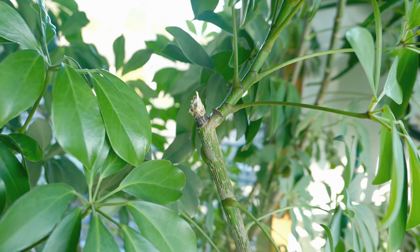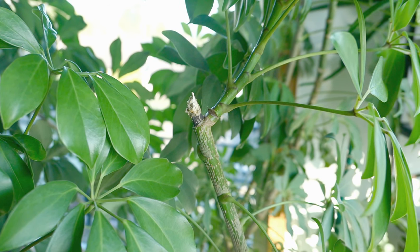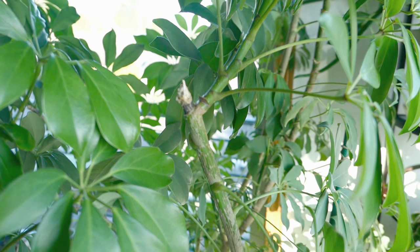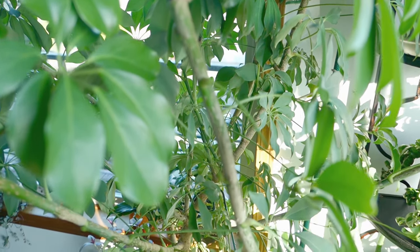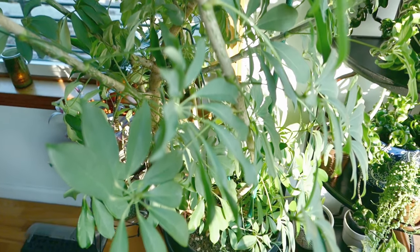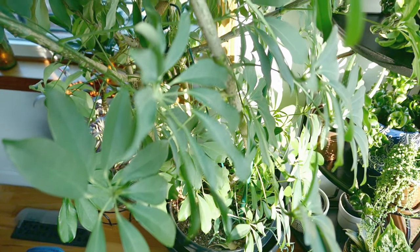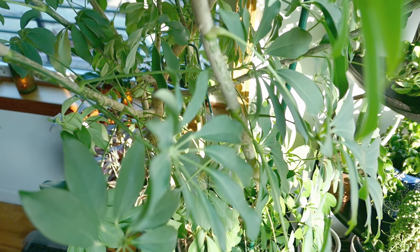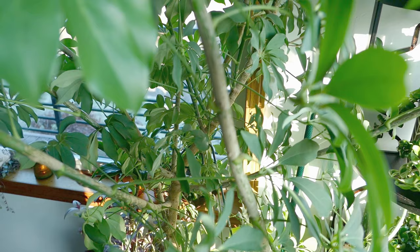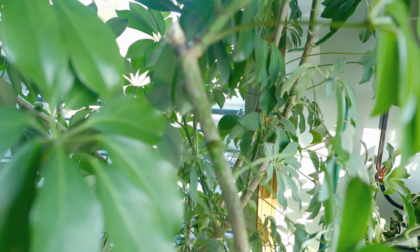I'm showing you where I took a clipping from several weeks ago — when you do that, it just grows back. I don't think you can control the direction of where it branches next, because now it's at a perpendicular angle from the original stem, but it does grow back. At the bottom of the plant you can see the stem gets very woody. This is an actual tree that a lot of people have turned into houseplants. There are two primary varieties in people's homes: one is the dwarf schefflera, which has rounder leaves, and the other — the one I have — is the normal schefflera with pointier leaves.